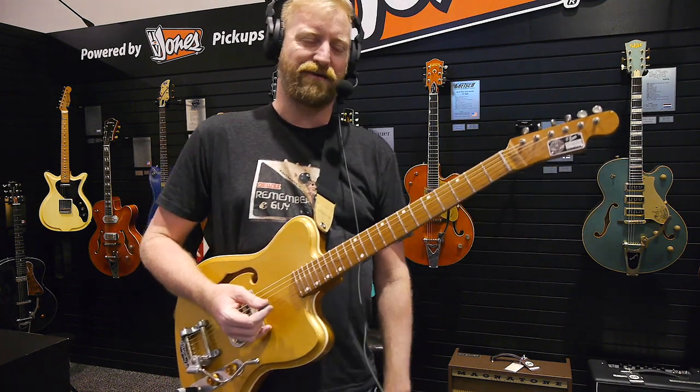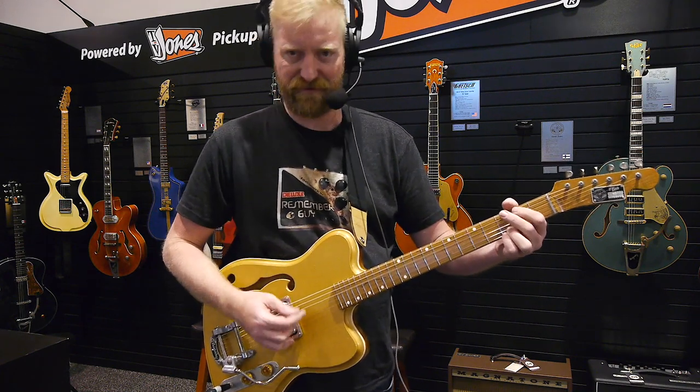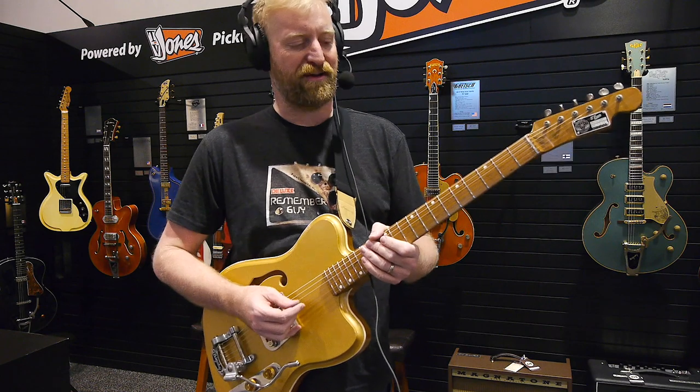Good morning, afternoon, night, whatever — this is morning for me. I'm Ryan. You're watching 60 Cycle Hump.